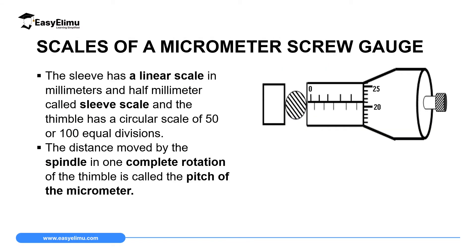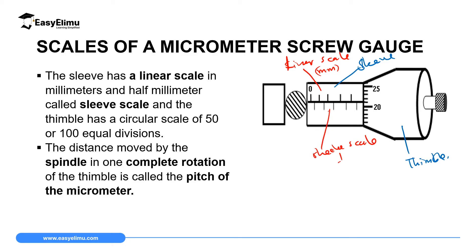A micrometer screw gauge has two scales. One is found on the sleeve and the other is found on the thimble. On the sleeve, there are also two scales: the upper part is called the linear scale, graduated in millimeters, and the lower part is called the sleeve scale, graduated in half a millimeter. So one division on the upper part equals one millimeter, and one division on the lower part equals 0.5 millimeters.